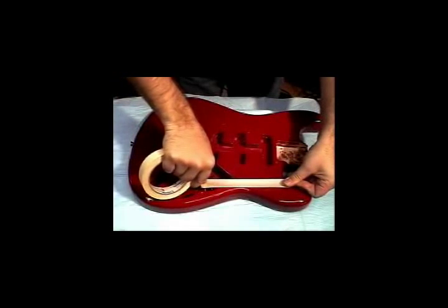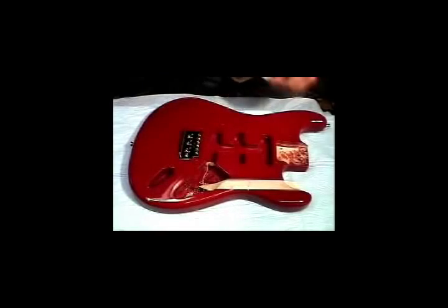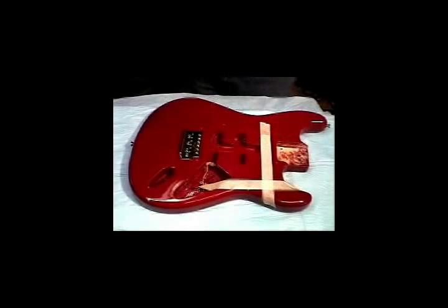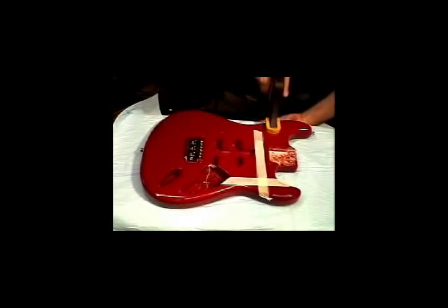The body of the guitar is now ready to be marked out for routing. Masking tape is used to identify the area where the preamp will be located. Carefully clamp the body of the instrument to your work area.